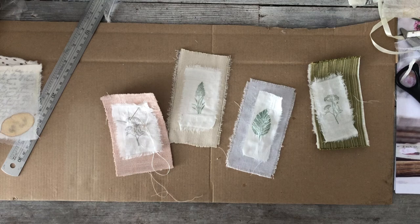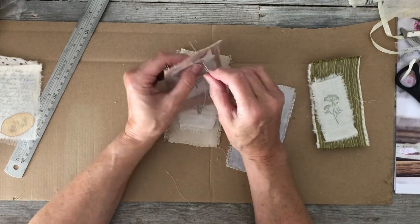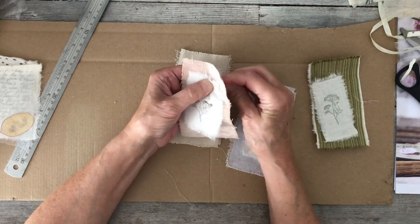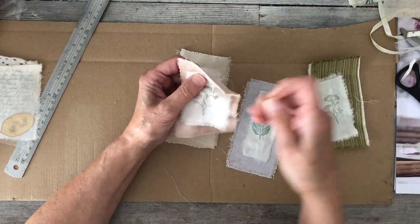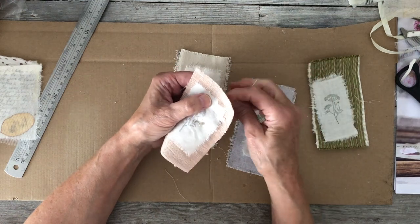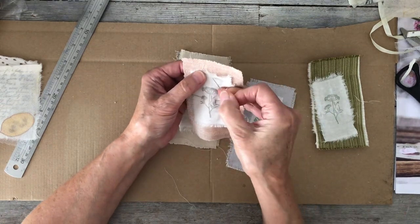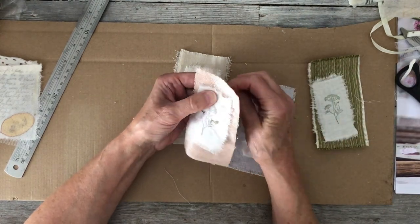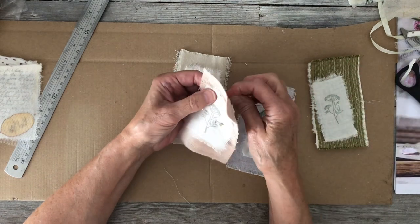Hello again, back again to just have a little play with these. I've just started stitching and I thought I'd switch the camera on. In the last video I showed you these little stamped plants, and this one is on velvet fabric. I just thought I'd do a little bit of stitching, and then thought, well, why not turn the camera on again.